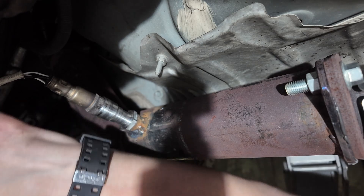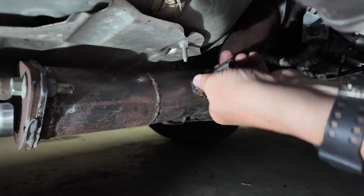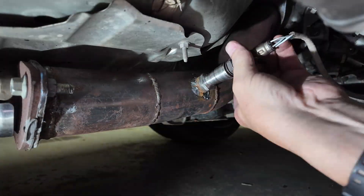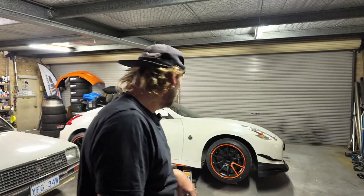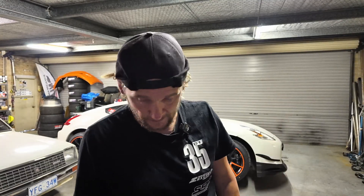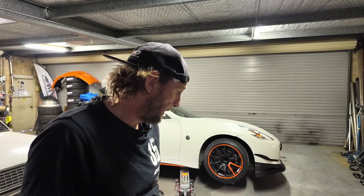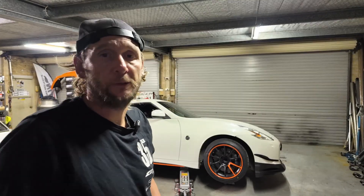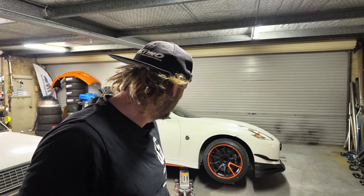Alright, that's one side done — we'll do the other side. Alright, that's the O2 sensor spacers fitted. I'll drop it on the ground and go for a test drive. Not too sure what I'm going to learn with it raining outside — I might not be able to put it under enough load to induce the same conditions that I was getting the fault, but anyway we'll give it a go.